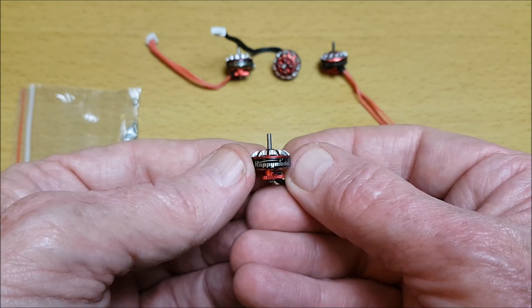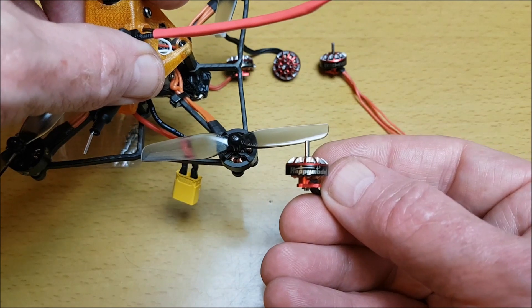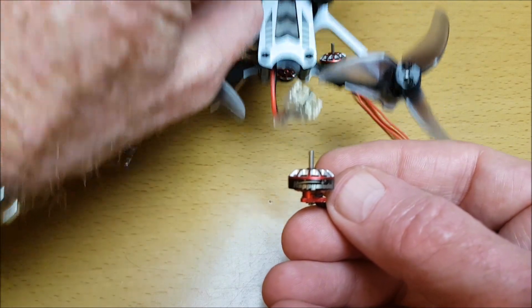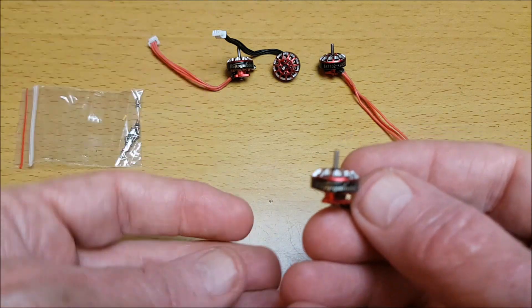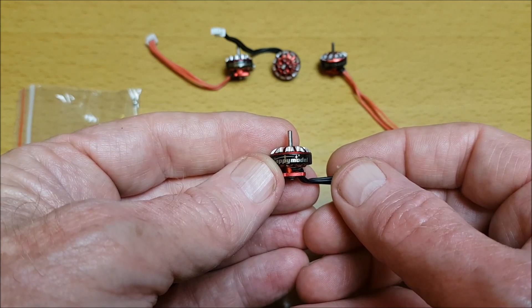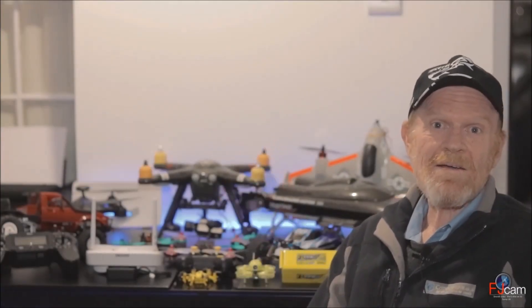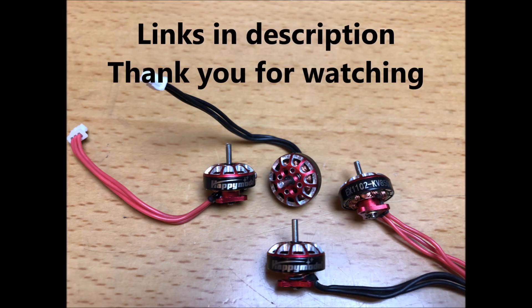I'm going to be keeping these as spare motors for now, in case anything goes wrong or I need replacement motors for some of my micro quads. This is a nice versatile replacement to have, and I will see how well it performs and share that on a video when I do. Please subscribe, like, comment and share if you like my videos. We'll see you next time.